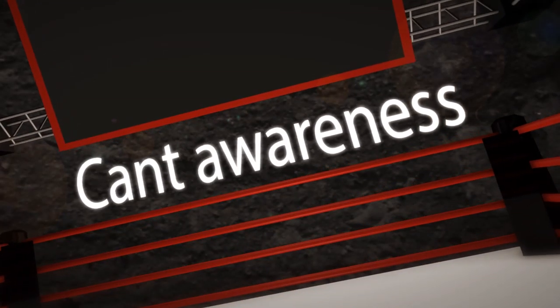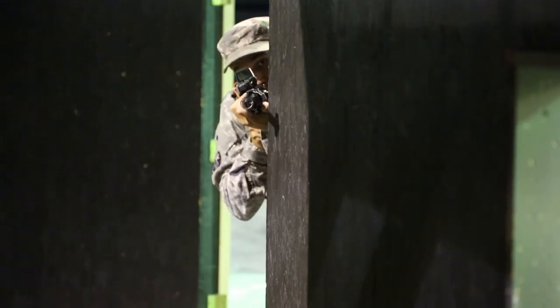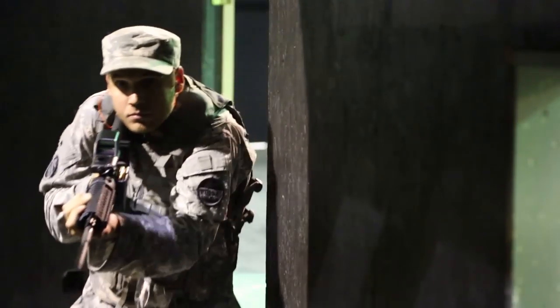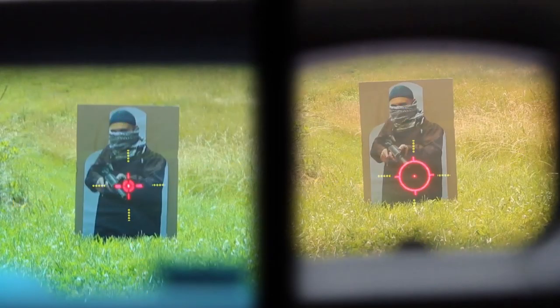Cant awareness is very important for accuracy. If the weapon is tilted, it means that the ballistic trajectory is compromised and will affect accuracy at long ranges. A dot will look the same even when the sight is canted, but if the reticle is equipped with vertical or horizontal lines, the user can fix the position of the rifle and assure its accuracy.